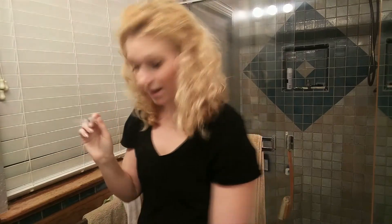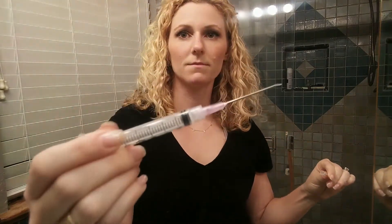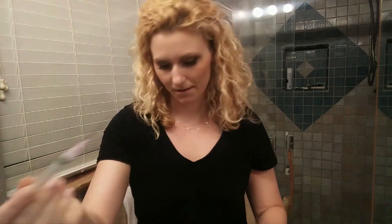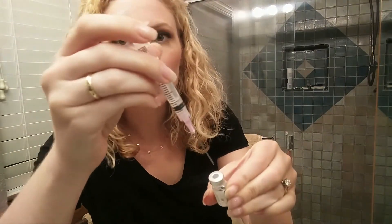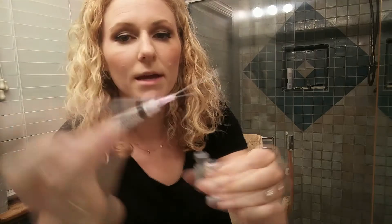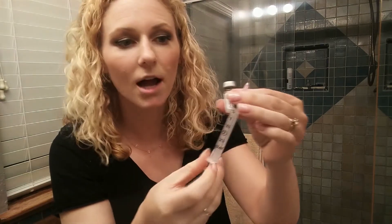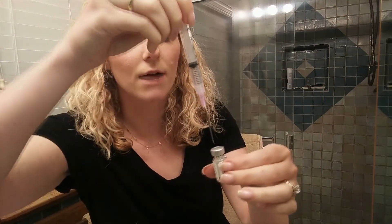Did I repeat myself? It's because I'm making sure I know what I'm doing. You gotta pull some air into that syringe — that's one milliliter right there — because it makes it way easier to pull out the liquid.